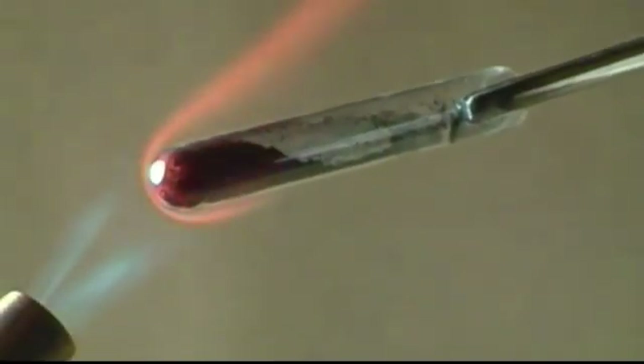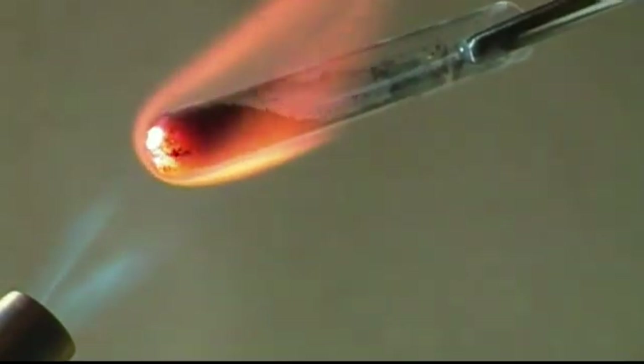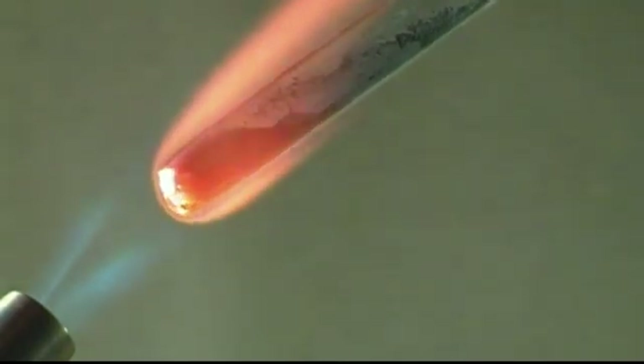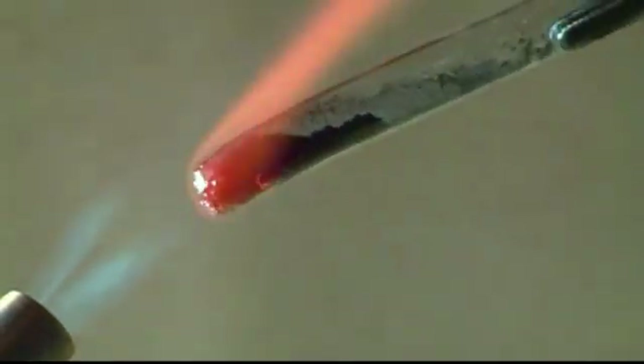Now begin to heat the tube with a regular propane torch. Focus on just heating the calcium and do not worry about the carbon. You may notice a small amount of off-gassing that causes the carbon powder to puff around in the tube — that's expected. After a few seconds of heating, the calcium will begin to turn a dull red with a bright yellow color.